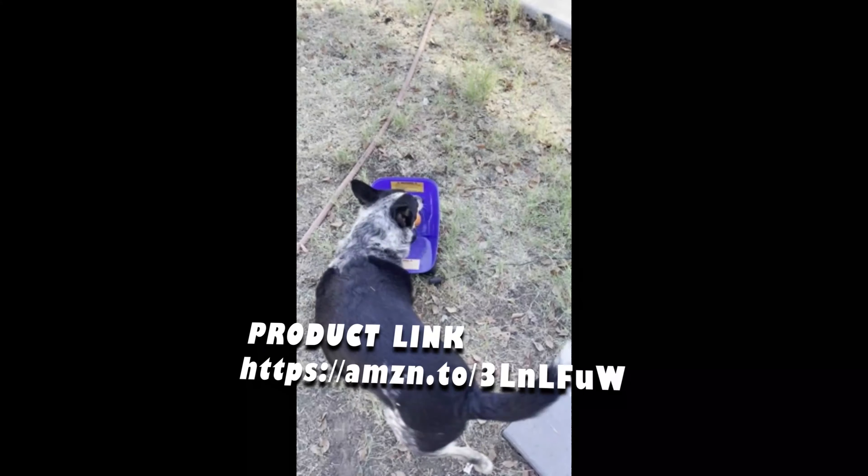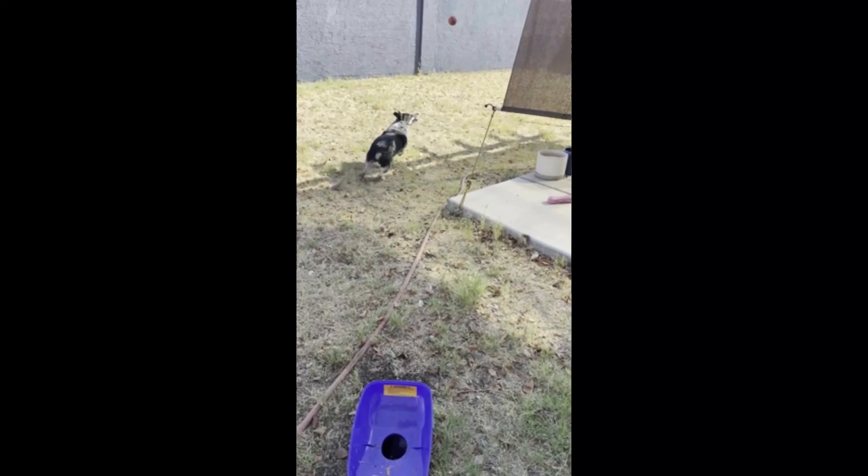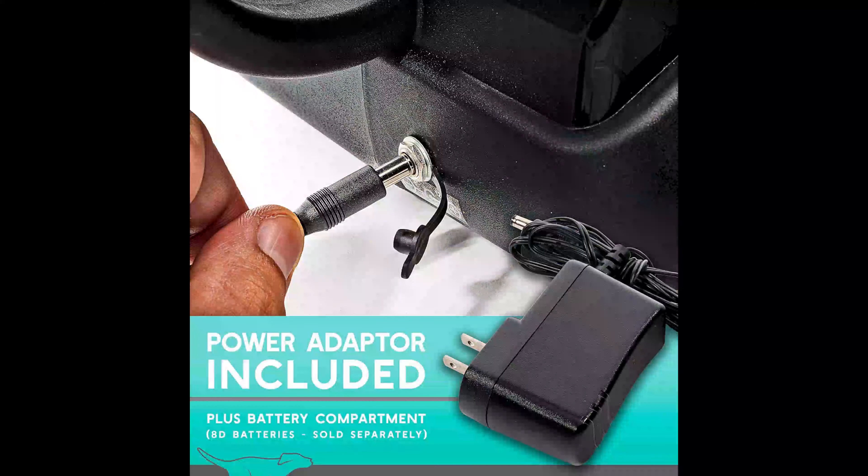It's versatile, too. This incredible device can be used with tennis balls from all brands, so you can keep using your dog's favorites. And here's the best part: no more worrying about batteries. Simply plug and play using the included power adapter.